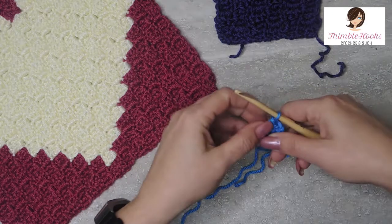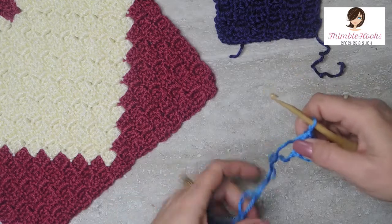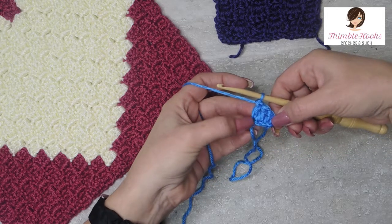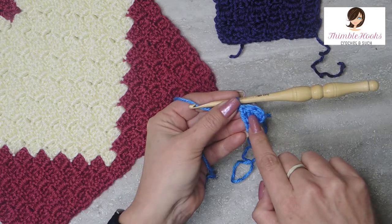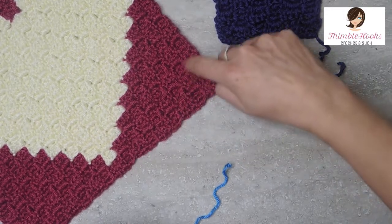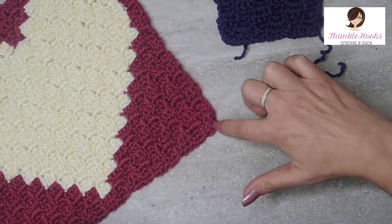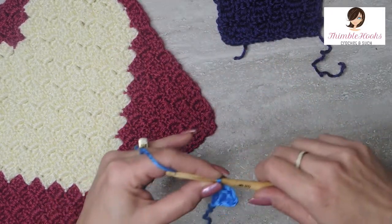We made our very first little square. I'm working with Caron Simply Soft in cobalt blue - I love this shade. Now we want to increase, because we go diagonally. Everything increases until you decide you want to turn the corner and start to decrease. That's why it's called a corner-to-corner or C2C. We're going to increase one stitch per row.